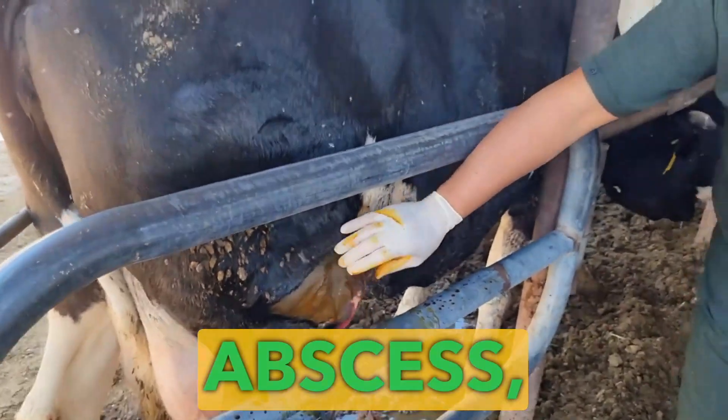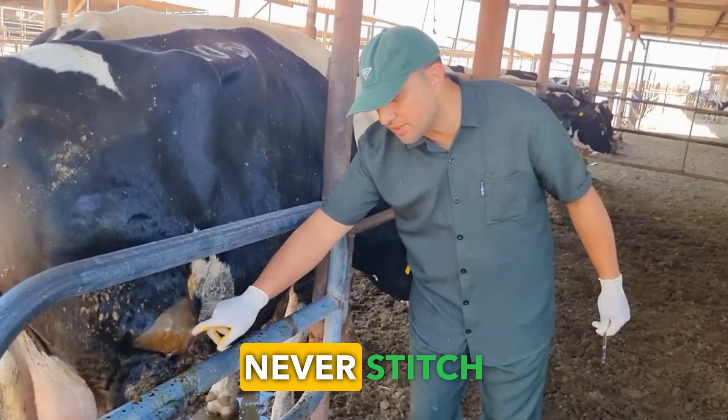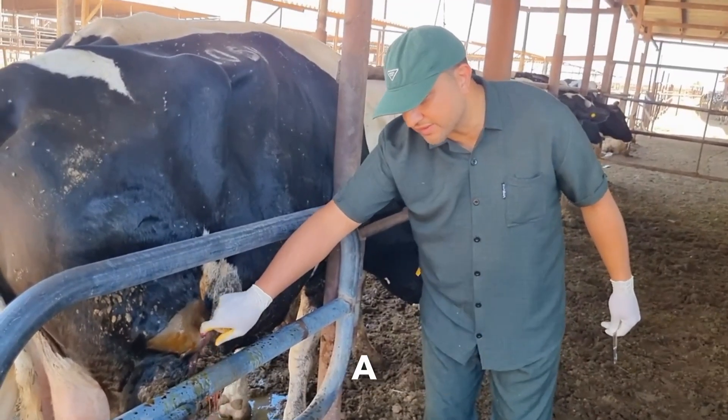When we open this abscess it usually has a very positive outcome and heals quickly. Never stitch the incision you made with the scalpel.